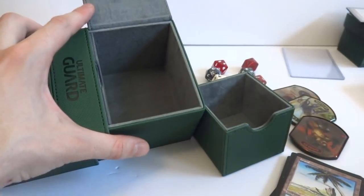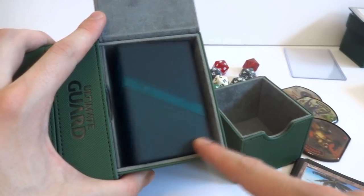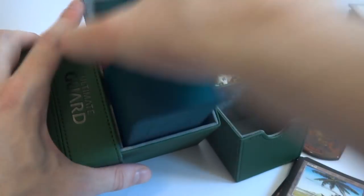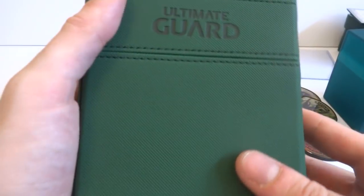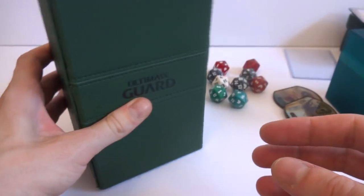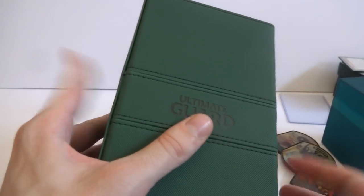I also wanted to see if the Boulder deck box fits in here - and it does, it fits in there great. You can even put some more cards in there. I wonder if the 100 Plus Boulder fits - that would be pretty cool. So you could have those in there, though it's kind of hard to get them out. It is a little bit expensive - I think it was like 30 dollars - which is pretty pricey for something to just store your cards in, but if you really like your cards and want something nice to carry them around in...